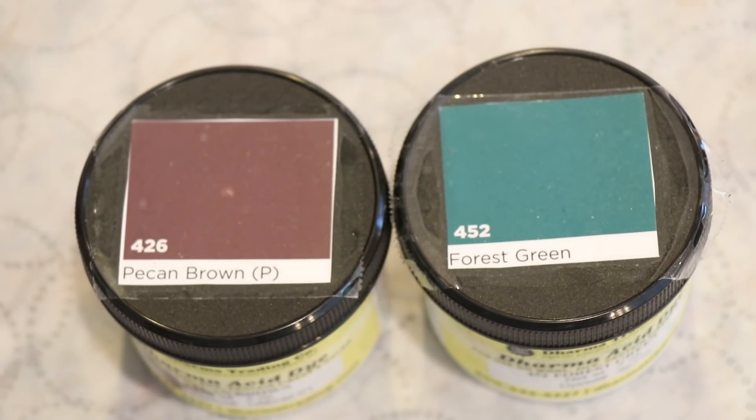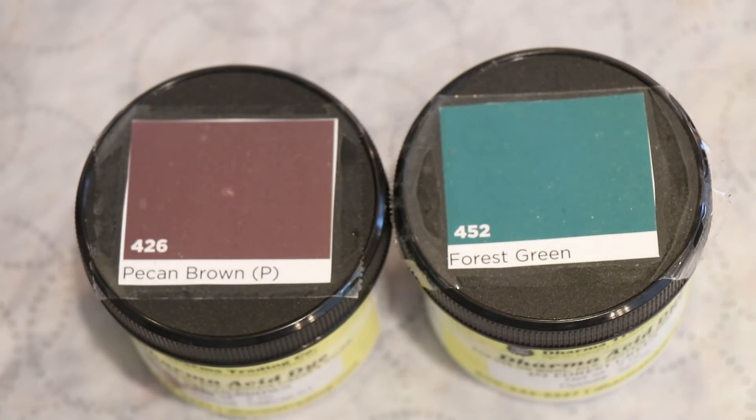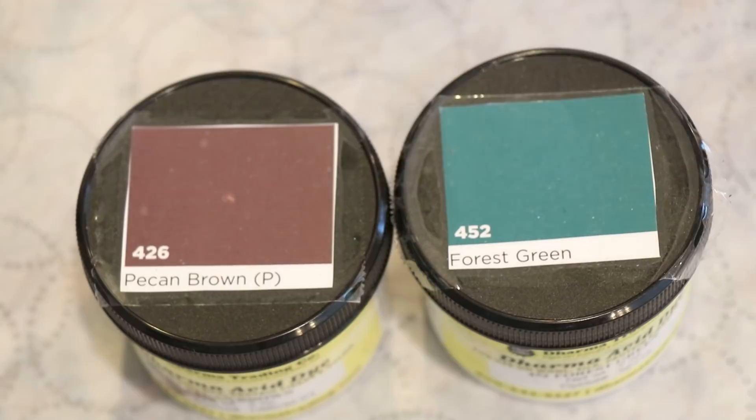We are going to create a very simple green and brown colorway. I don't think I use brown enough as a star in my dyeing, so I really want to give it more of a moment versus being an accent. At least that is my goal.